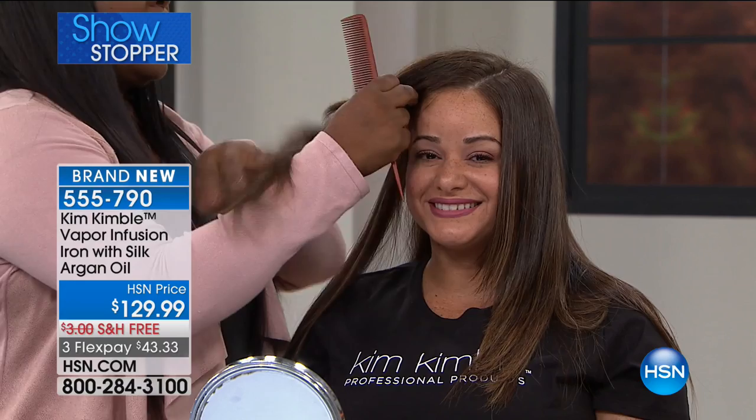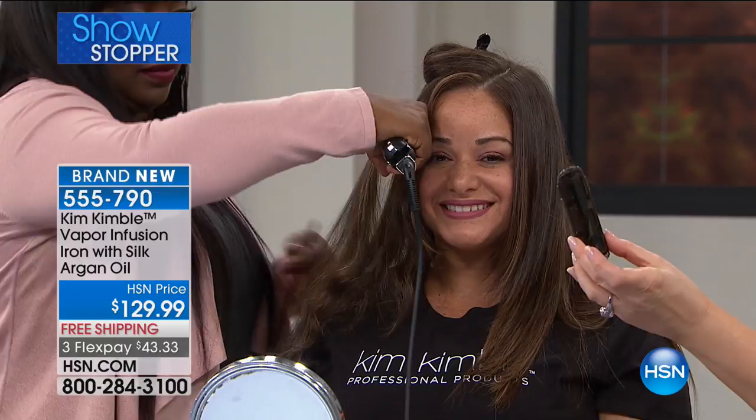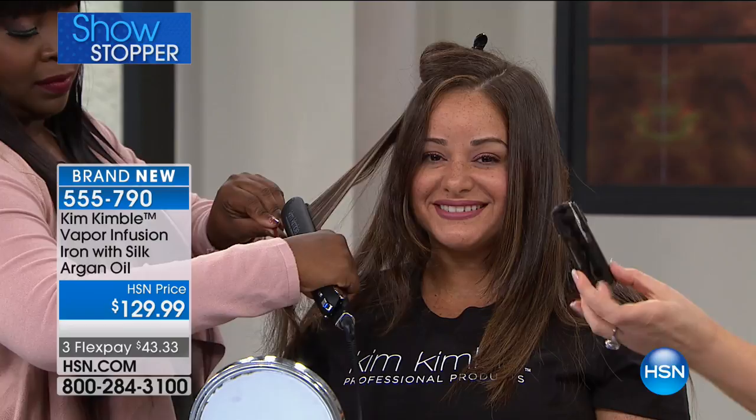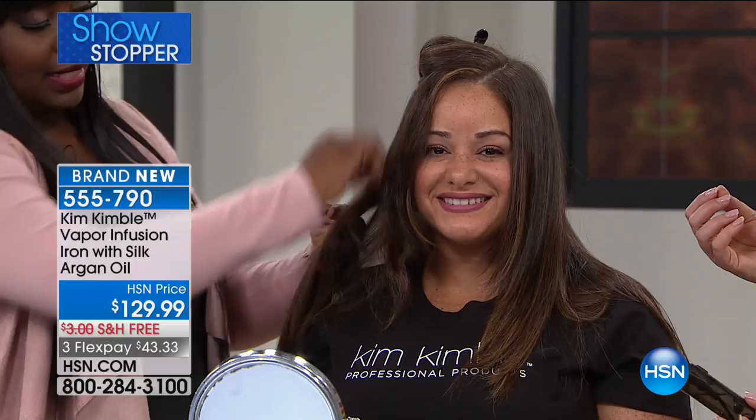Here's the magic — it's in these cartridges. Everybody keeps hearing about it in the beauty industry: argan oil. It is precious. It's like gold in a bottle. Kim decided to put it in the flat iron. These cartridges go on your vapor infusion iron and they're going to infuse your hair with that lightweight formulation — because it's not greasy. It still has a lot of body, but look at the shine that it puts into the hair.